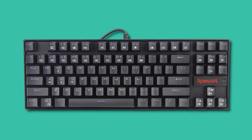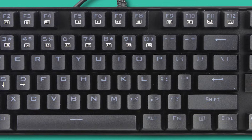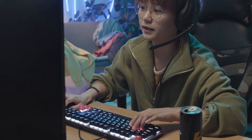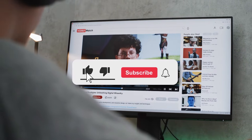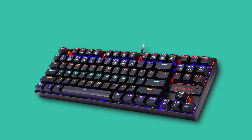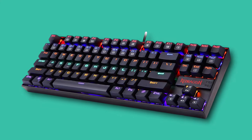Is your Red Dragon keyboard not responding as it should? In this video, I'm going to show you how to reset your gaming keyboard to factory settings and solve common issues that might be disrupting your gameplay. Alright, let's get into how you can reset your Red Dragon keyboard when it starts acting up.